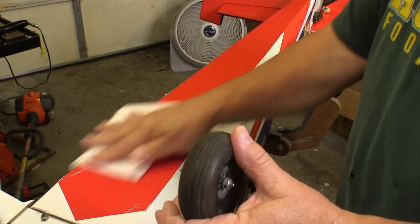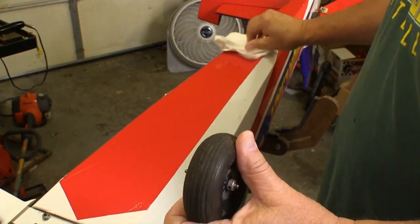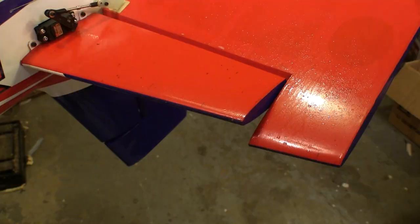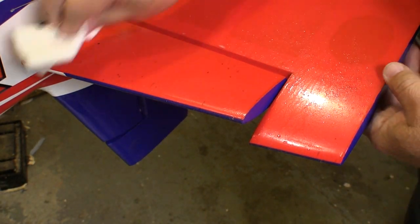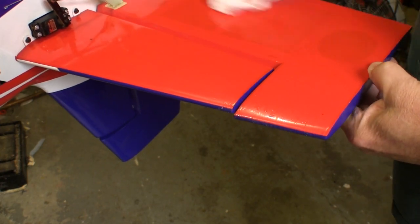I start cleaning with the plane upside down because the bottom's going to be the dirtiest anyway. This way you can get rid of the major mess first and prevent tracking that onto the rest of the airplane. The underside of the horizontal stabilizer and elevators catch a lot of the gunk, so they often have to be cleaned twice to make sure I get it all.